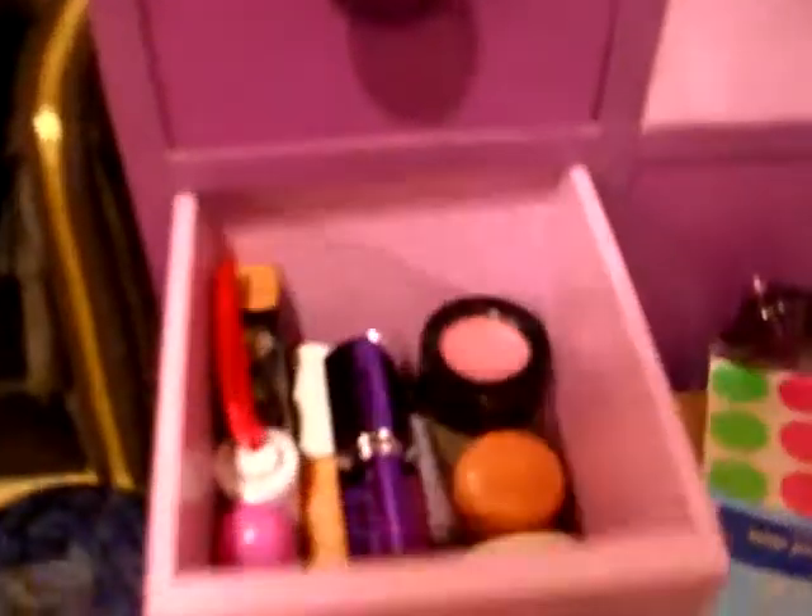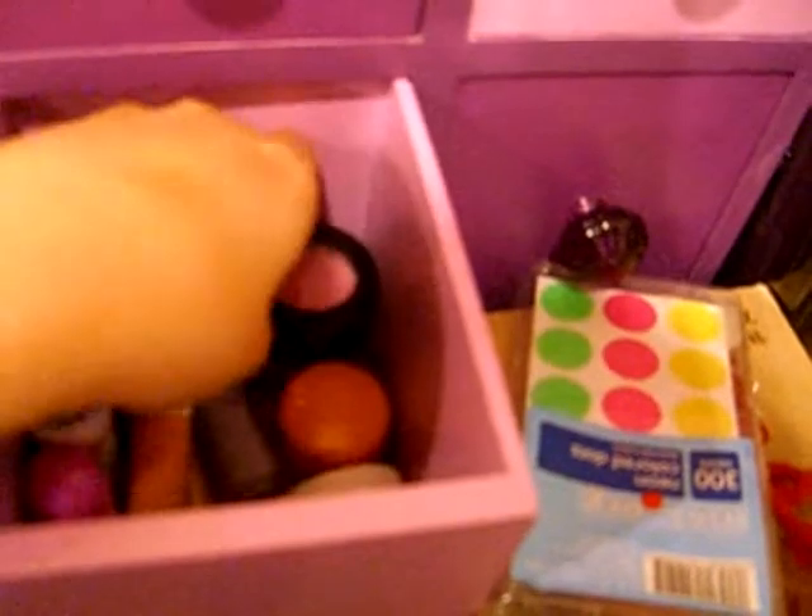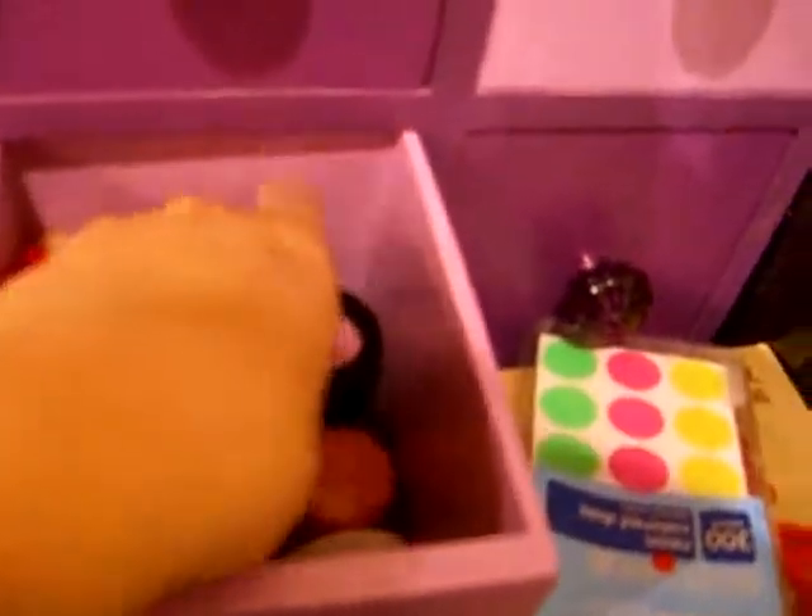And then in here I have all my lippies: lipsticks, lip glosses, lip scrub, lip balm, and then some TLCs.